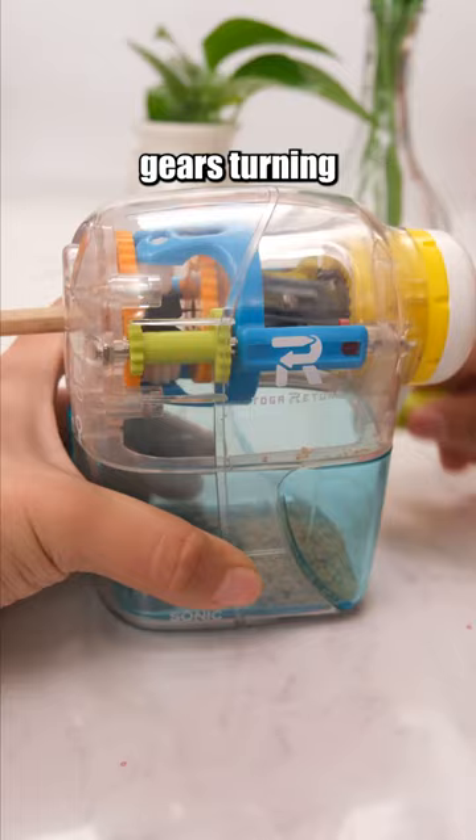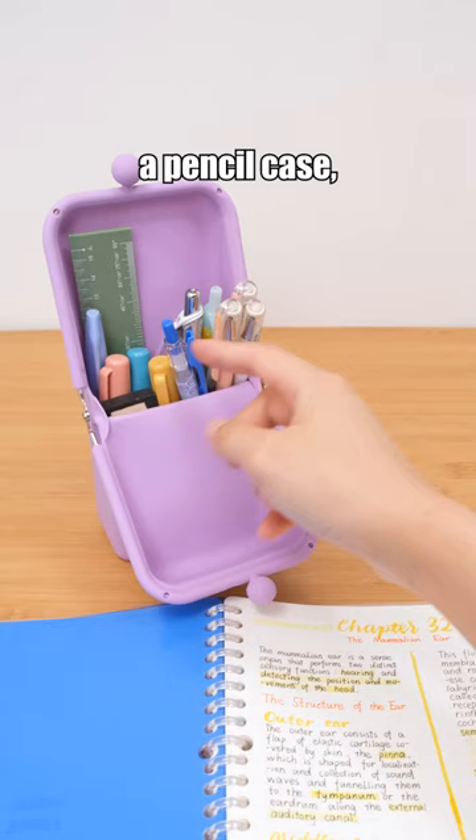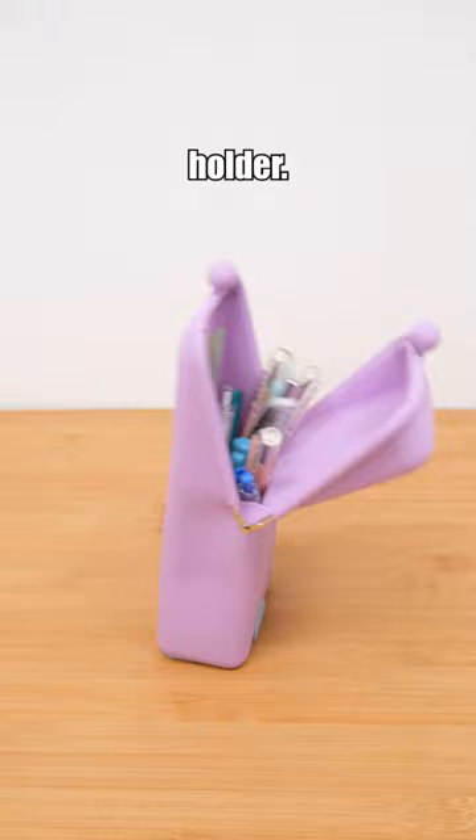Tired of spilled stationery? Get the non-fall suction pen case now. It's not just a pencil case — it can also stand securely on your desk as a pen holder. It's waterproof and can even serve as a phone stand.